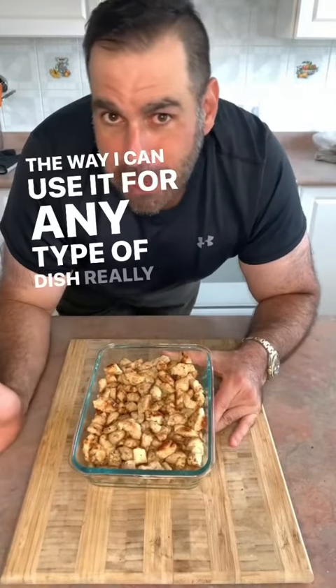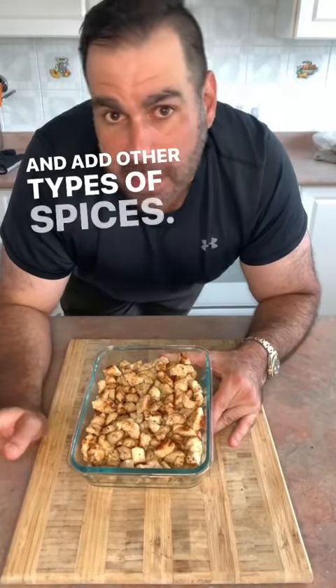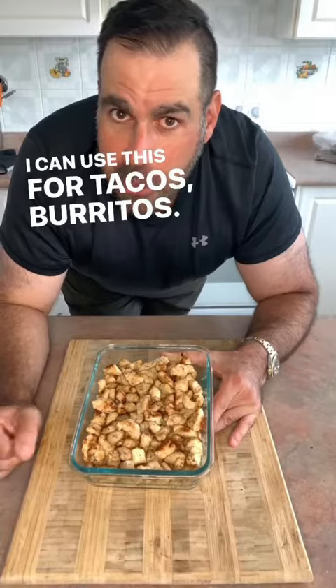In a few days it could last you a week. You've cooked once. I can use it for any type of dish really that I want and add other types of spices. I can use this for tacos, burritos. Quick, it's easy.